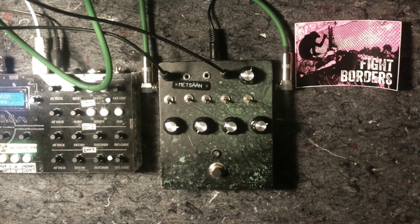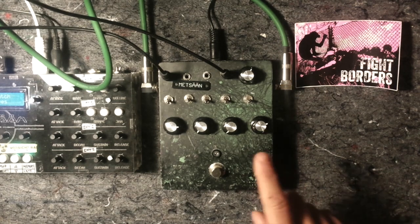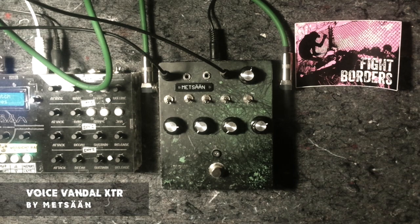Welcome, this is Metsan and I want to show you the Voice Vandal Extra — that's a delay pedal with integrated distortion. The old circuit has been sold at some electronic DIY stores as a kit a long time ago. This is now made with the circuit board from the Circuit Benders UK shop. I got a couple of circuit boards and have been experimenting with them.